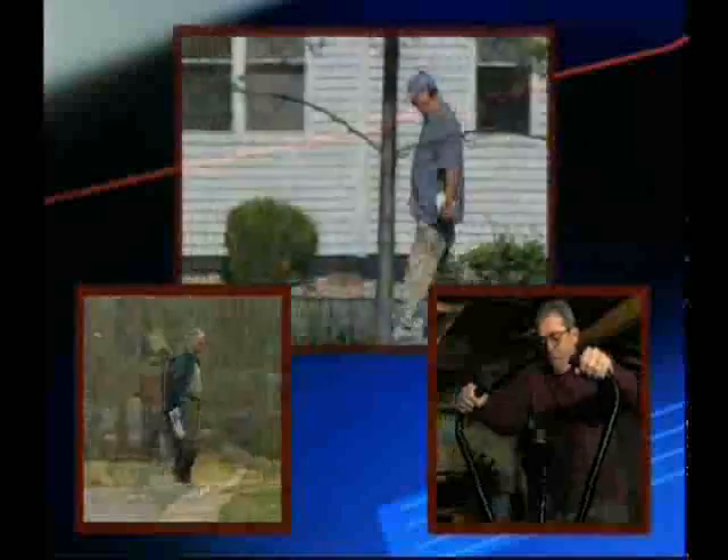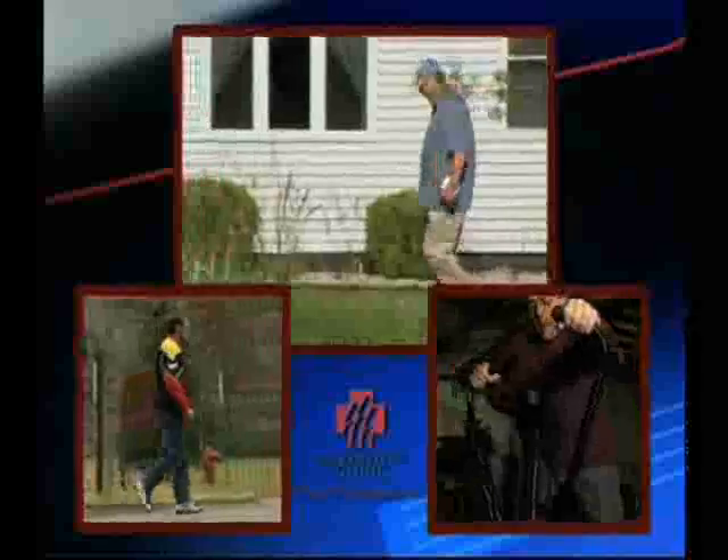For most people, these activities are simple and pain-free. In fact, most of us take them for granted. But for those who have hip arthritis, even walking can be painful.